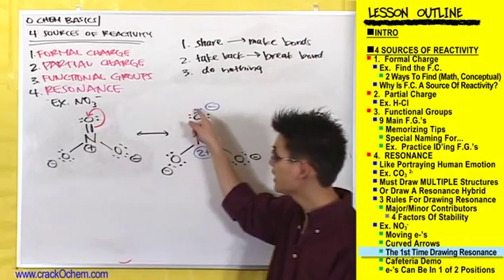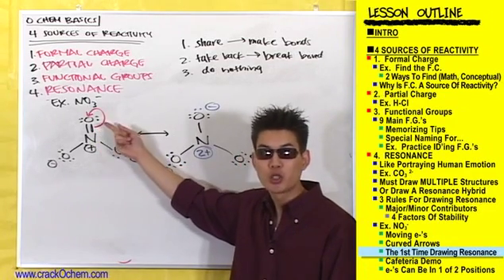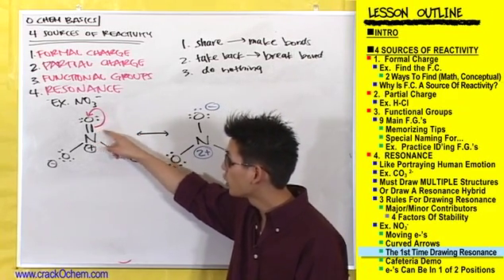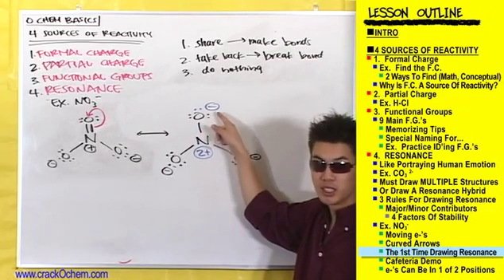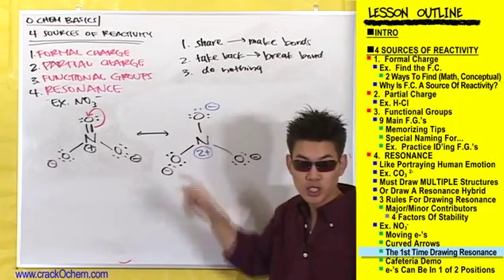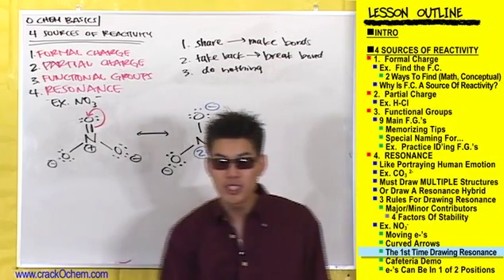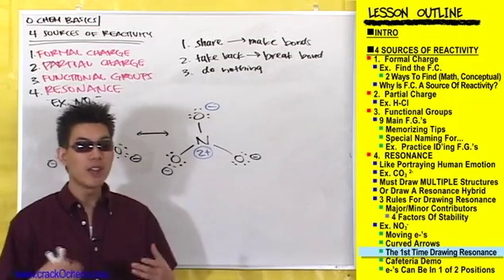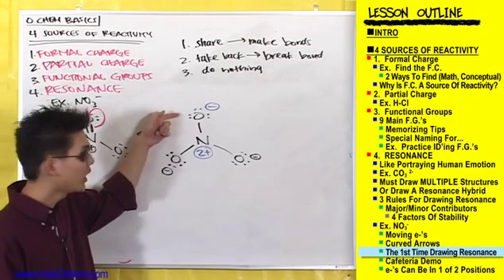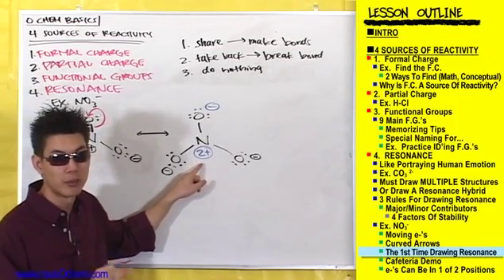If you're still having trouble seeing how this line turns into these two dots, remember that this line just represents two electrons. Draw out those two electrons instead of the line if it helps you visualize it. These two electrons here are moving on top of this oxygen, which is how we got to this resonance structure. If we put those electrons on that oxygen, this results in a negative charge on the oxygen and a 2+ charge on this nitrogen. We have charges, but at least the negative is on the most electronegative atom, the oxygen, and the positive charge is on the least electronegative atom.